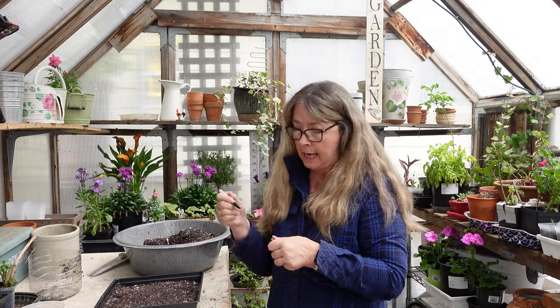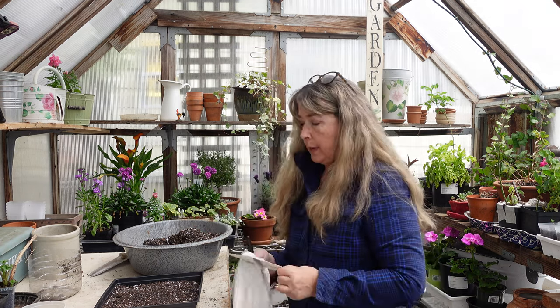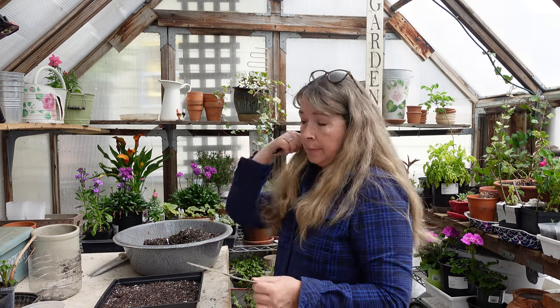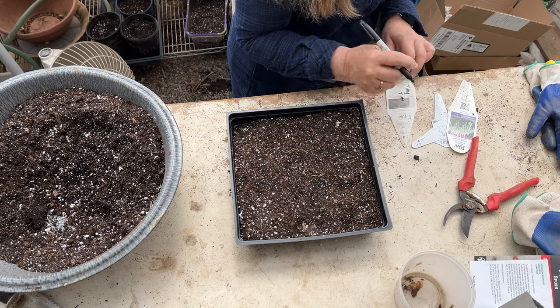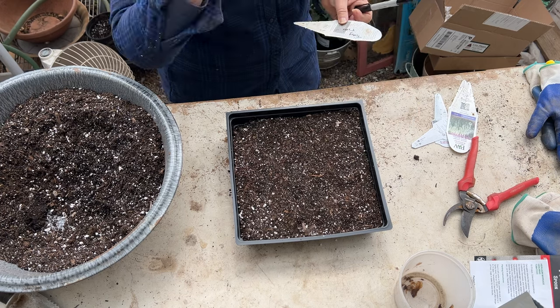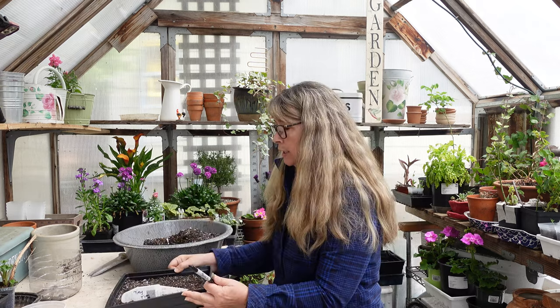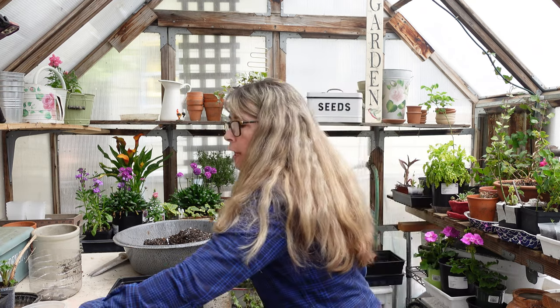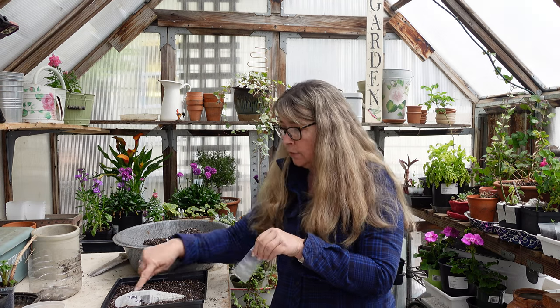I put the marker name closest to the area where I sowed them. Next up is the Genuine. I only have about six seeds left so I'll sow them in a single file to not take up too much space. I put my glasses on so I can see right where the divider line is.